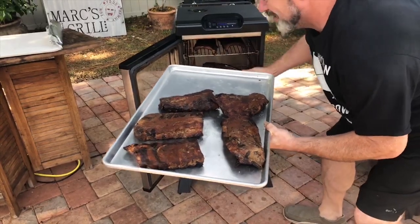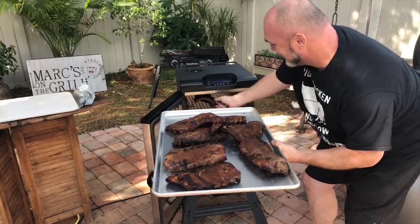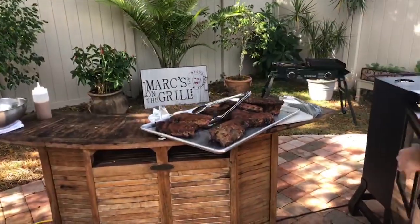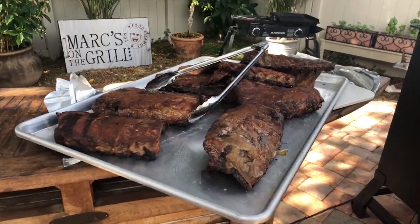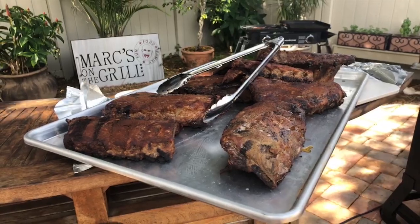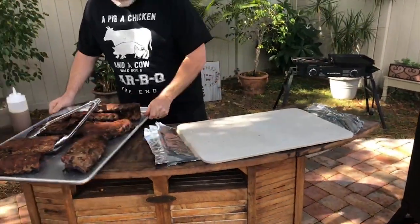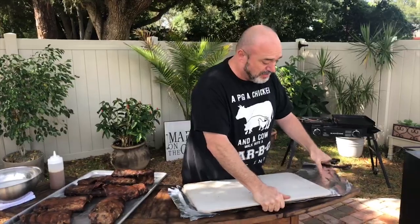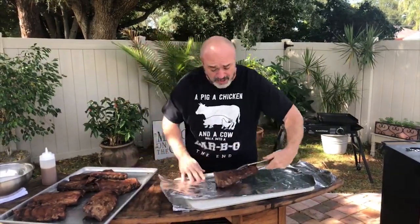Let's quickly pull these out of here. And now we're going to wrap them. This is also a good time to infuse a little bit of flavor in these ribs. You can do this via a spray bottle or a squirt bottle like I'm doing now. What you put in is a liquid of choice — in there we've got beef stock and some garlic oil.